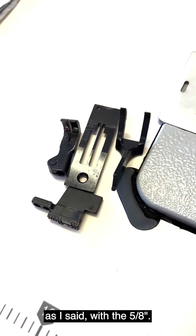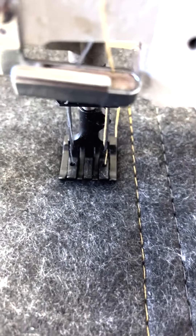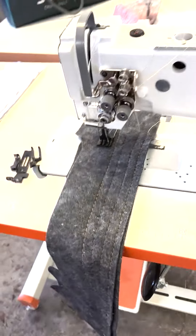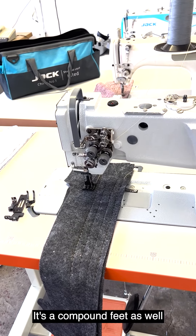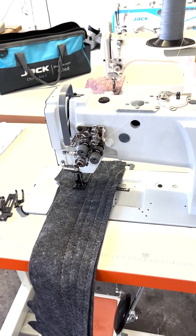This is the set we removed and replaced it with the five-eighths. This machine is used for heavy duty. It's called a two-needle walking foot — it's a compound feed as well. And Brian's going to show us how it works.